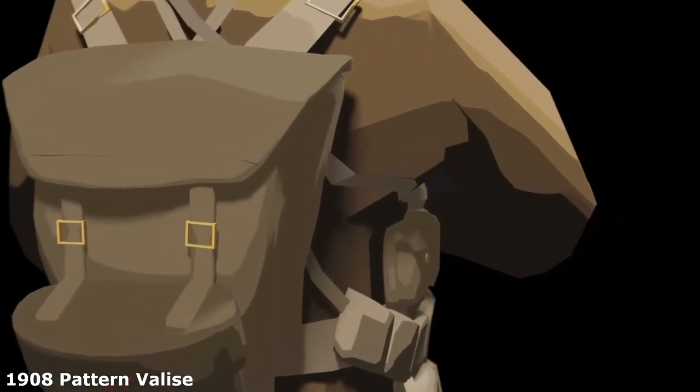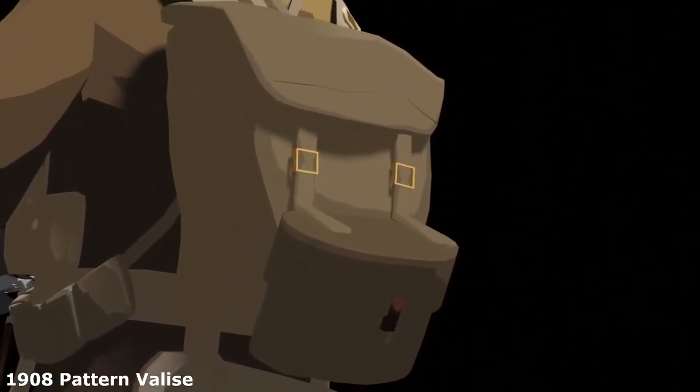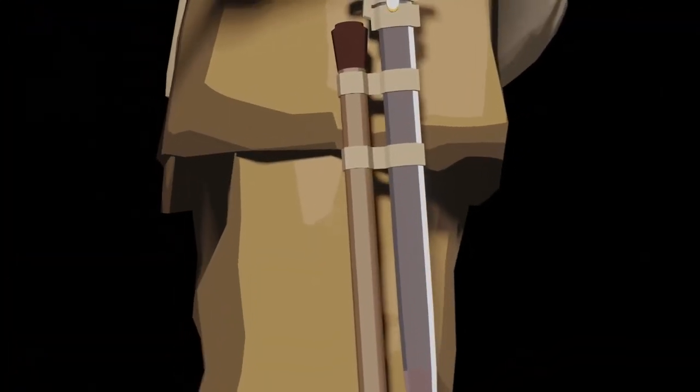The 1908 pattern valise was used to carry things like bedrolls, greatcoats and spare clothes. The entrenching tool was split into two parts to be easier to carry — the handle was held alongside the bayonet, and the head was held in a container on the rear. The tool was simply put together when it was needed.